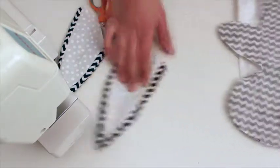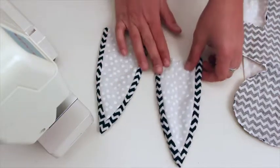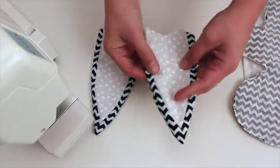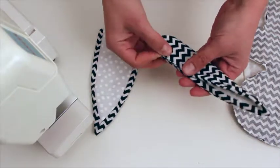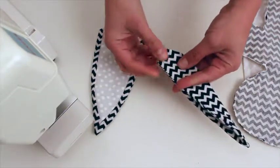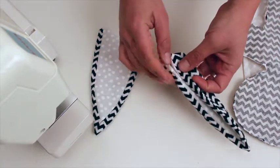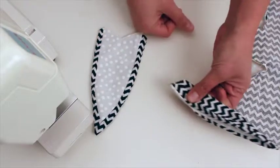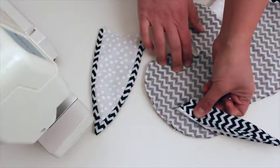You should have finished your ears already. You're going to fold your ears in half — they should line up. And then you want to fold the inner ears back, so you have a little bundle like that. That should be a good width to go into the ear slot.